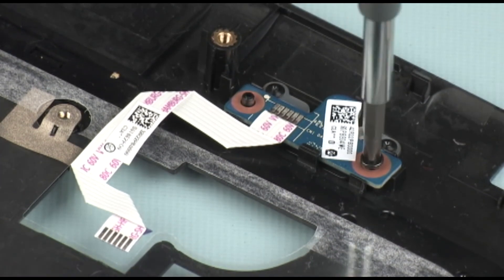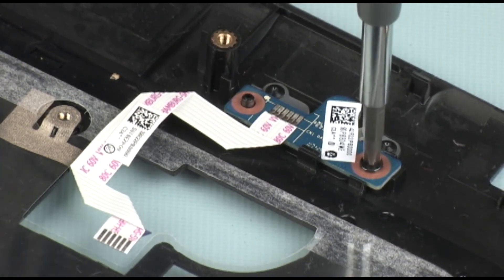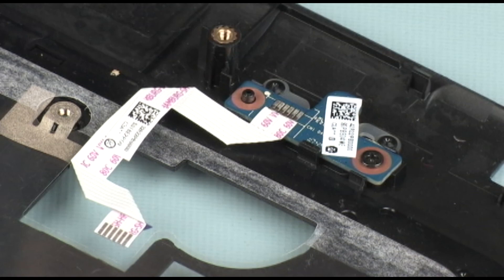Replace the 3 mm P1 Phillips-head screw that secures the power button board to the top cover.